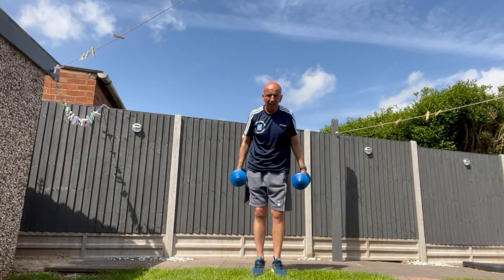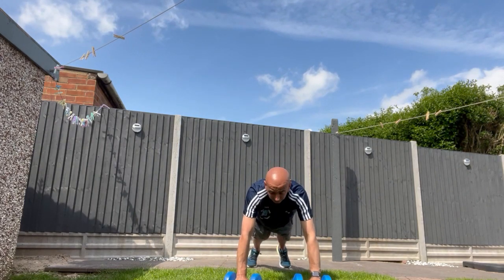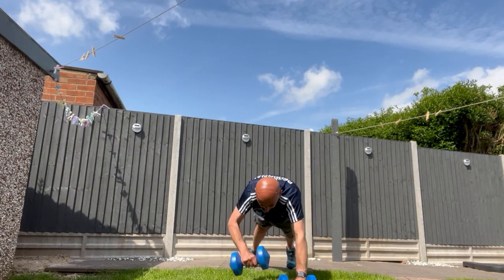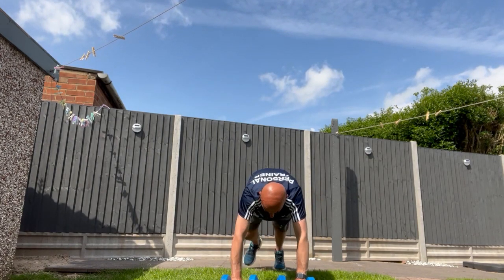This one, I'm going to go on the floor so you can see me in the press-up position, and I'm going to lift a weight to my shoulder like so. Both feet on the floor.